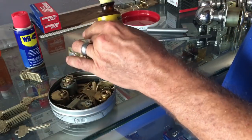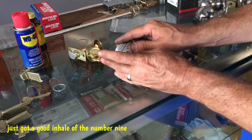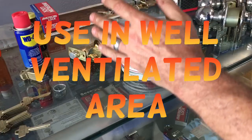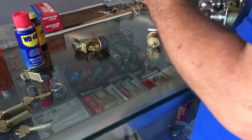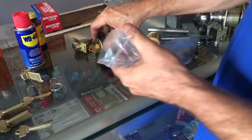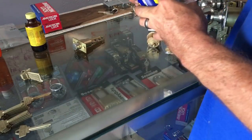Okay — using a well-ventilated area. On to our WD-40 test. For WD-40 I'm just going to hose them down.